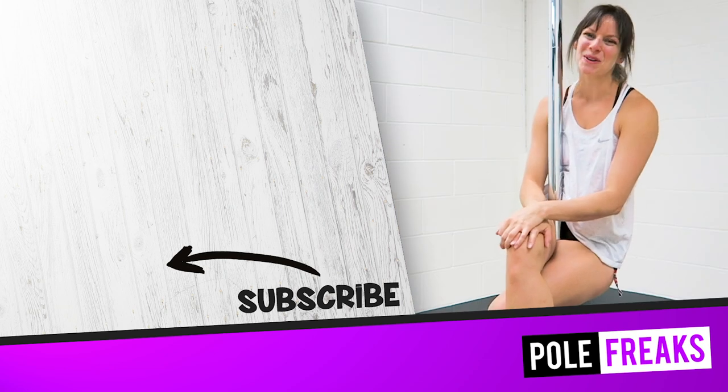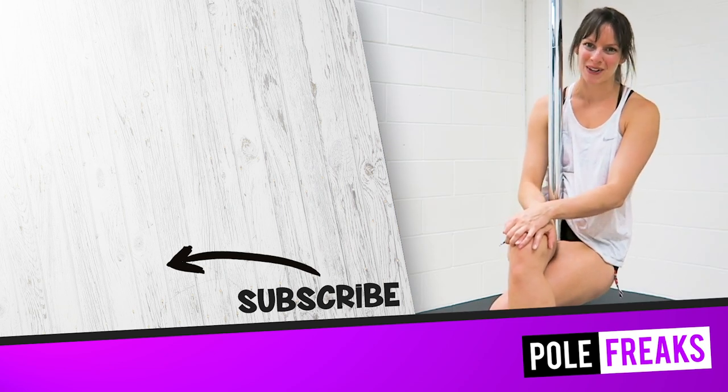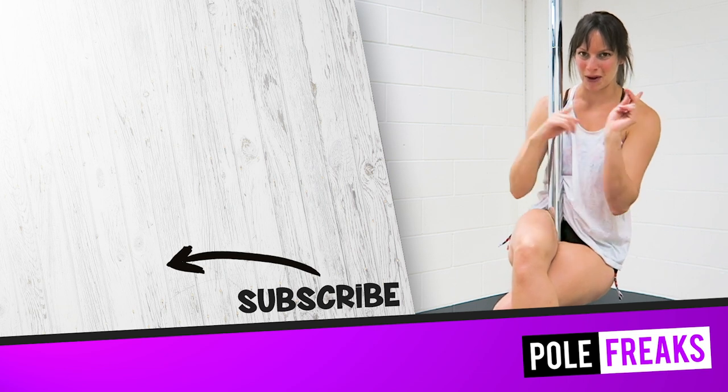Thank you for watching and I hope you liked this video. If you want to see more, check out my move to my flatline Scorpio video.